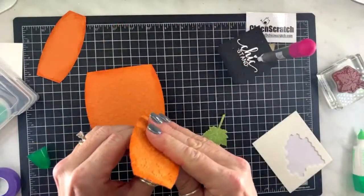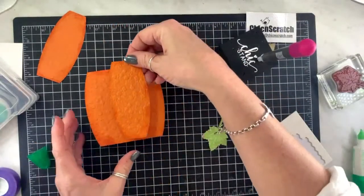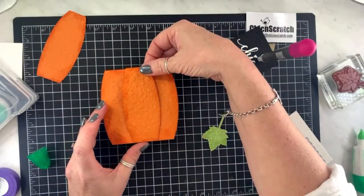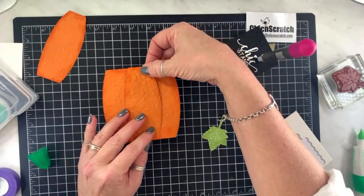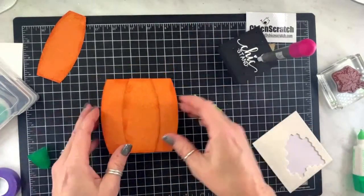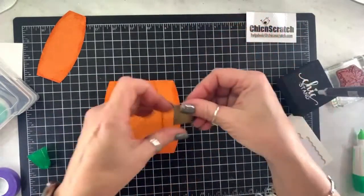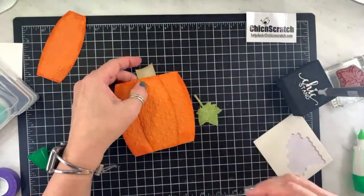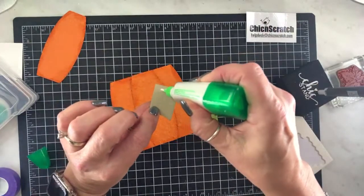My computer just went to sleep. Now place this in the middle like that, and then we're going to add our stem up here at the top with just some liquid glue.